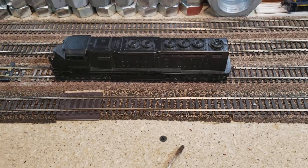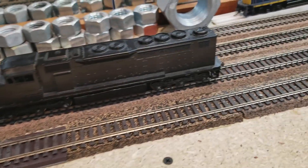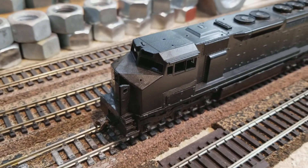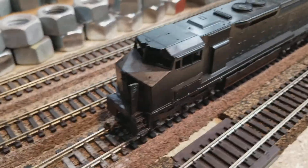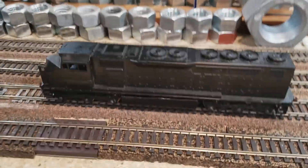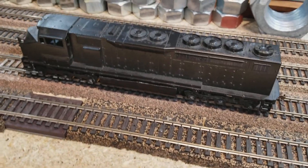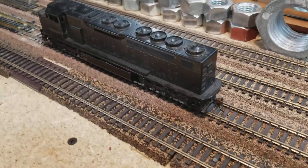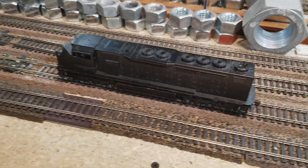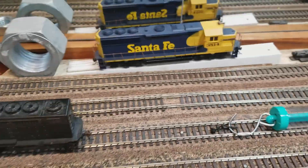Alright, who wants to see how we check horsepower? Here is our Athearn Blue Box ancient SDP-40 that we stuck a Gem cab on. Somebody left the door open — I'll have to close that later. We got this guy all fixed up, almost DCC ready. Those motor mount screws have got to be taken out and you've got to Shoe Goo the motor in there, otherwise we're using the old school motor. This thing does not have flywheels either.